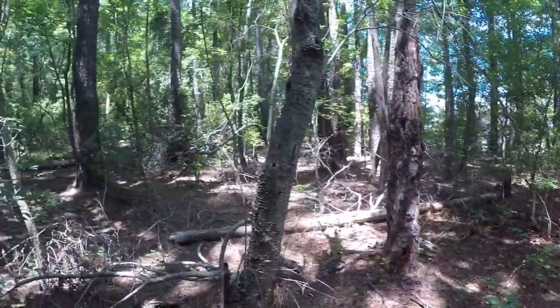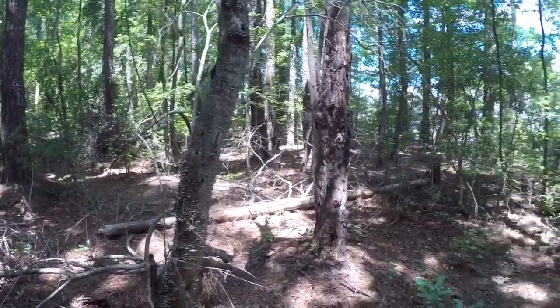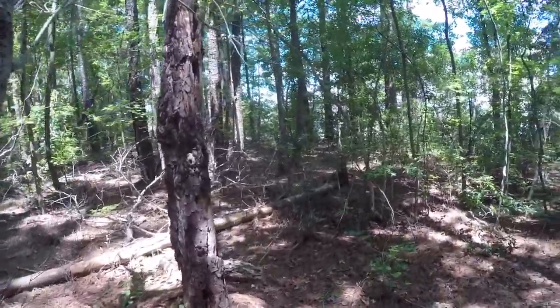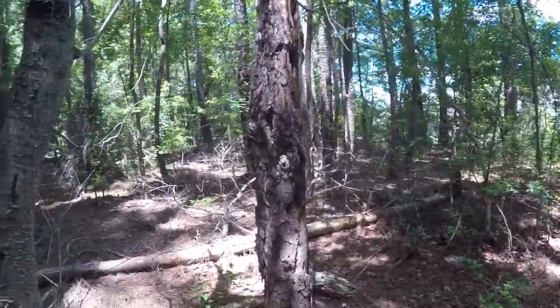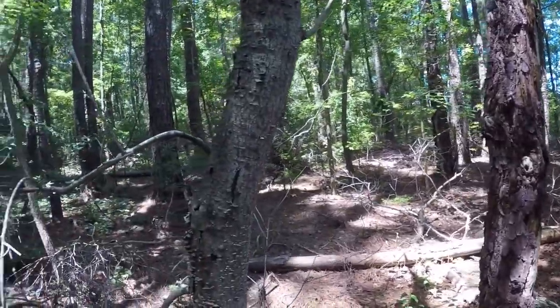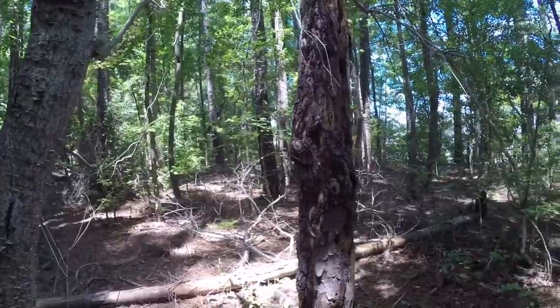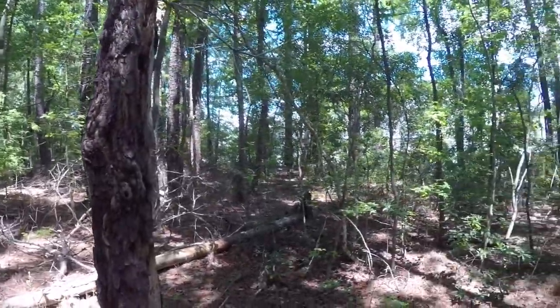Let's see what else we can find. I haven't seen any signs of wildlife today — just a bunch of birds fluttering about. Well, I did see one squirrel.